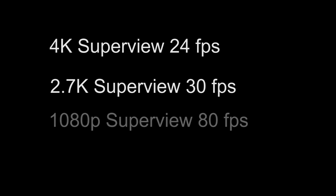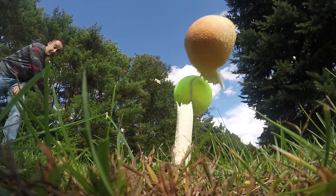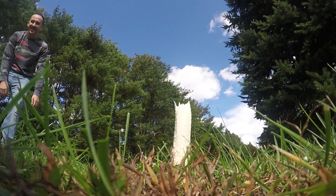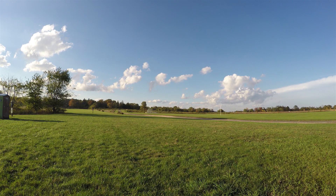If we go over to 1080p SuperView, you'll get a max of 80 frames per second, which is pretty good. Then we have 720p SuperView with a max of 120 frames per second. So if you're solely interested in capturing really smooth slow motion, you might want to go over to 720p SuperView at 120 frames per second. But if slow motion is not your thing, then you would go for the 4K SuperView.